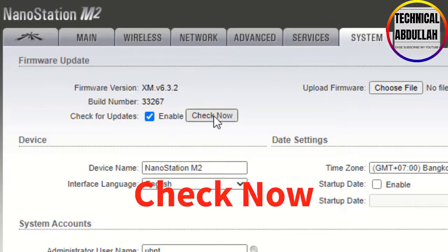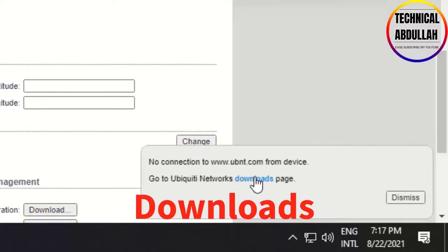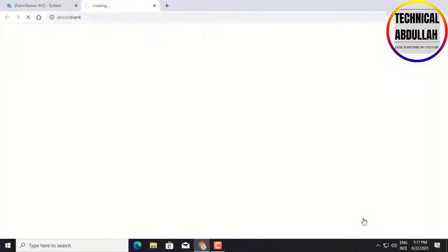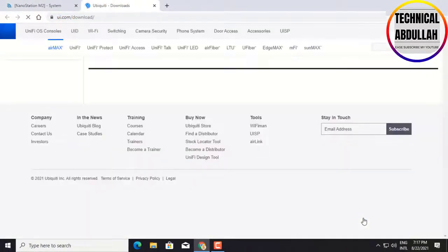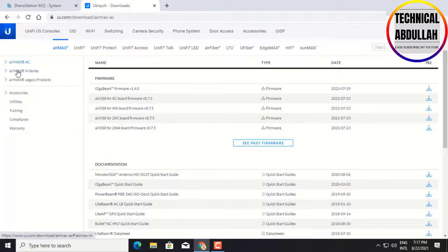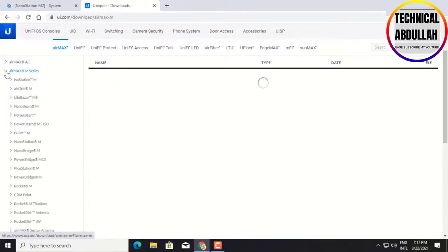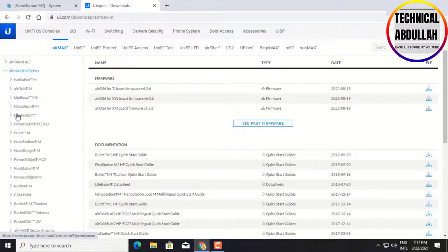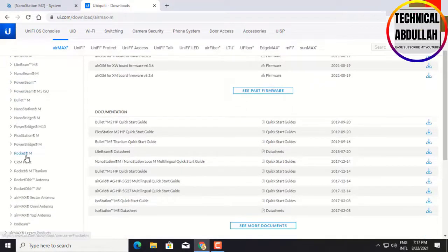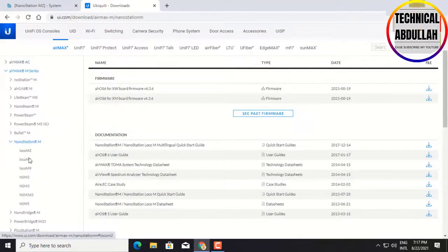Click Check Now. Click Downloads. Select Air Max Series. Click Nanostation M, then click NSM2.